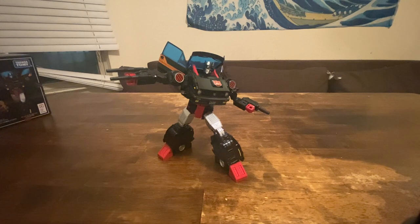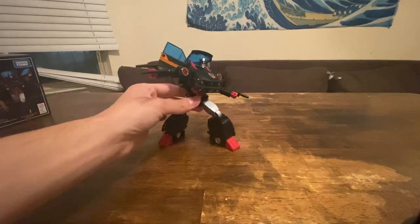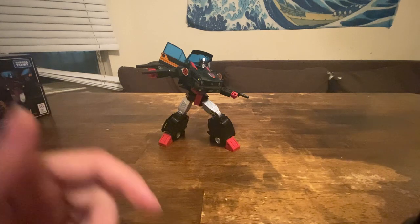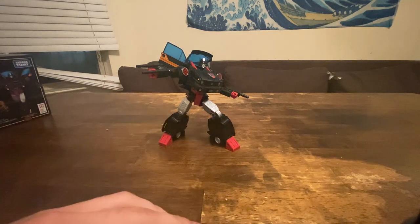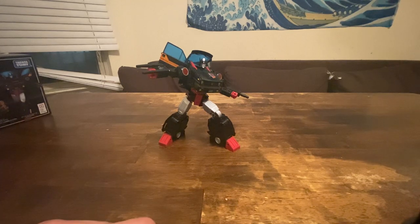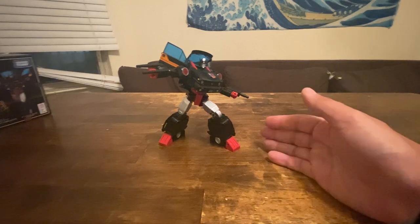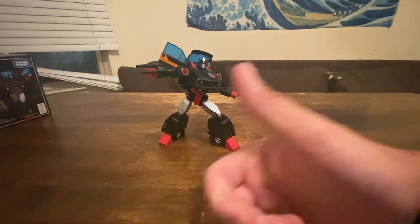That's all I got for you — do you have anything you want to add? Nothing else that hasn't been said about her or the mold. We both saw Rise of the Beasts tonight — it's pretty good, pretty solid. Thanks so much for watching this review of Diaclone Burnout, and we'll see you next time. Take care.